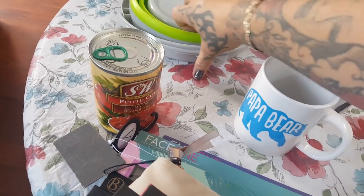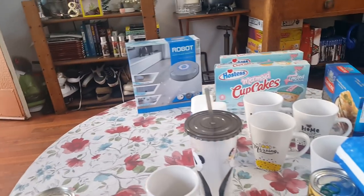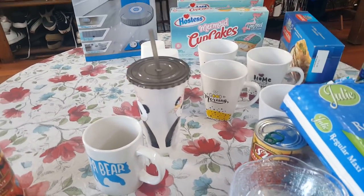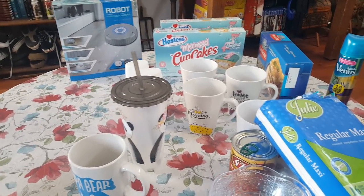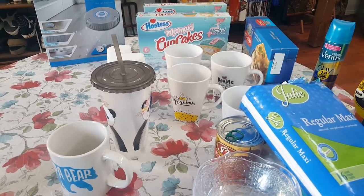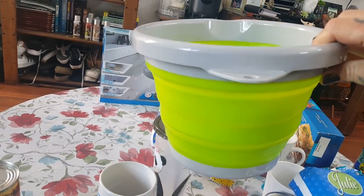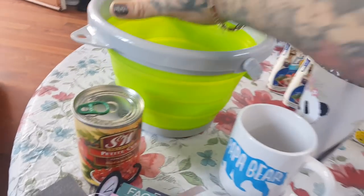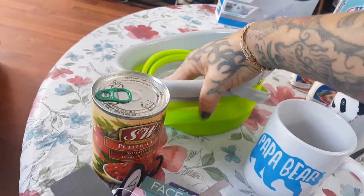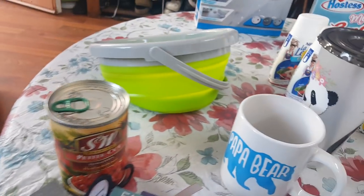They had this cool collapsible bucket for a quarter. It pops open and collapses back down. I thought this would be cool for the hubby to clean the car with, or if I want to clean the baseboards or something like that, I have a handy bucket and it does not take up a lot of space. For a quarter, it was really worth it.